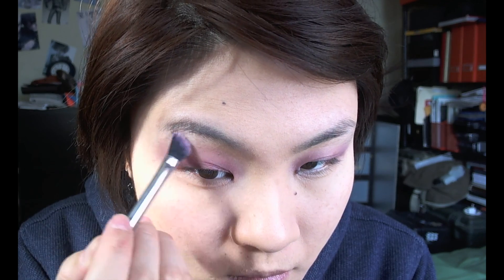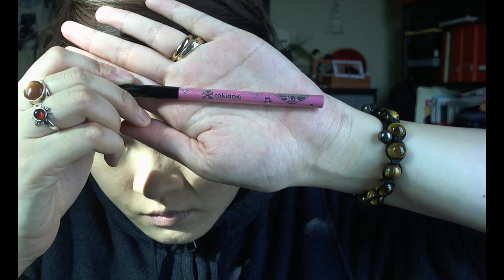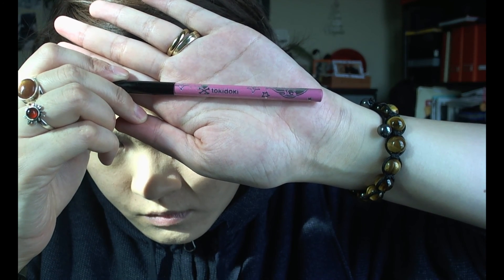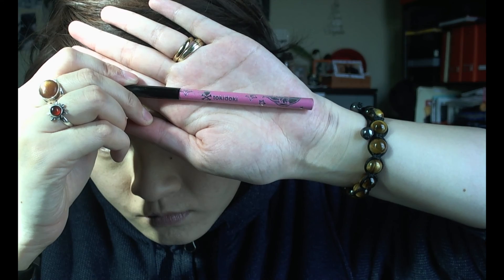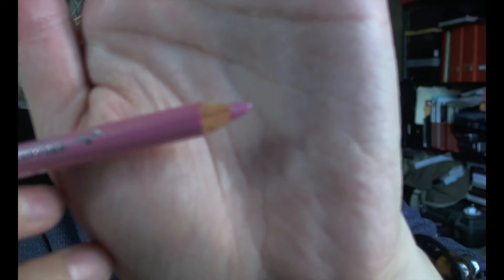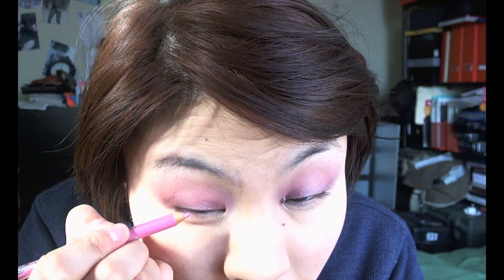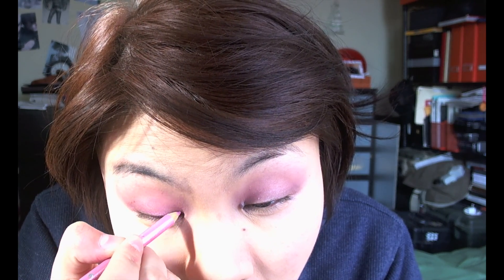Laying down that shadow, and then on top for the transition color I use a soft peachy beige or light brown to define the crease a little bit and warm up the pinky shade. Pink can sometimes look a little sick-looking, so adding a little warmth to it makes the eyes look better.